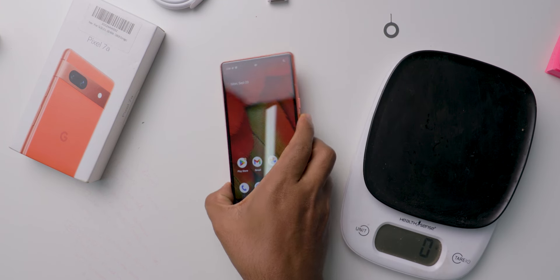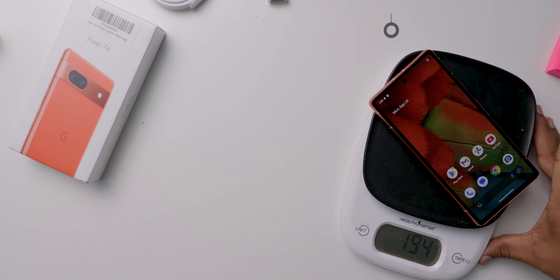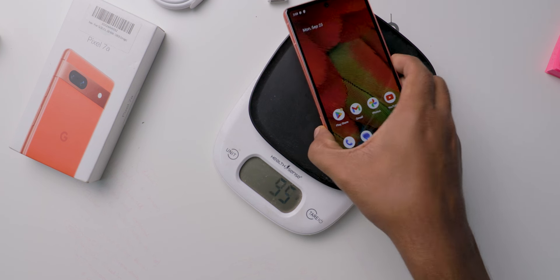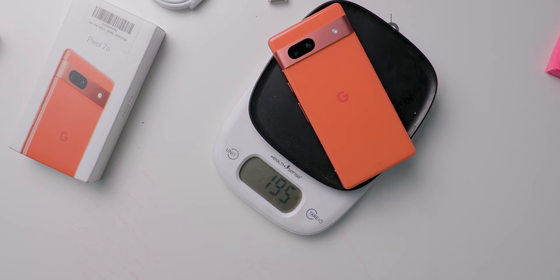Now let's check the weight of this mobile. It feels heavy in my hand even without any back case. It is 194 grams — that is why it is feeling heavy. I have never used a mobile that comes with this much weight in recent days.